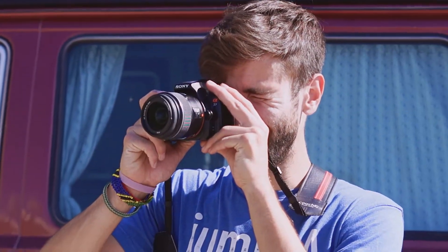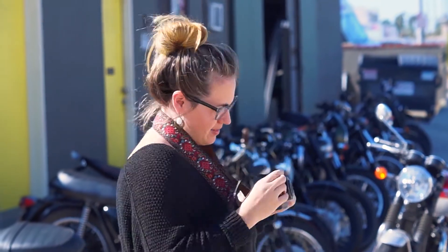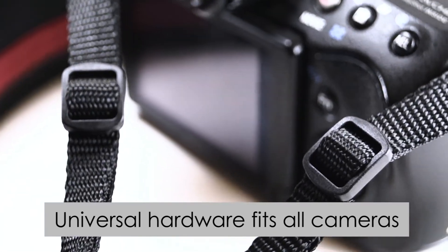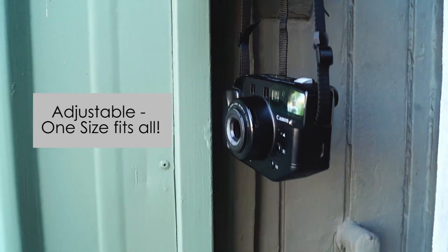You can slide it into action when you need it, and even safely to your back when walking through a crowd. You can also wear it around your neck. We use universal hardware, so they fit almost every new and vintage camera imaginable. Couch straps are adjustable too, so one size fits all.